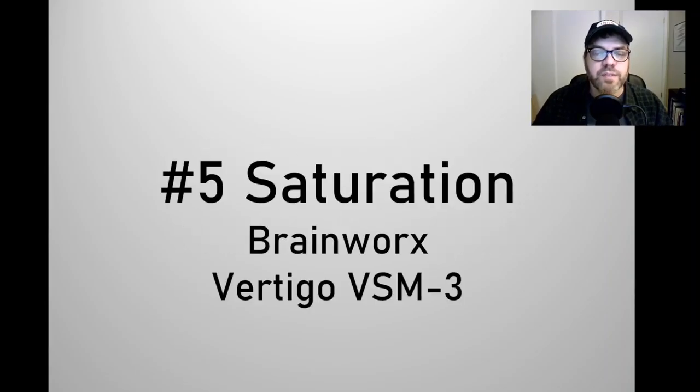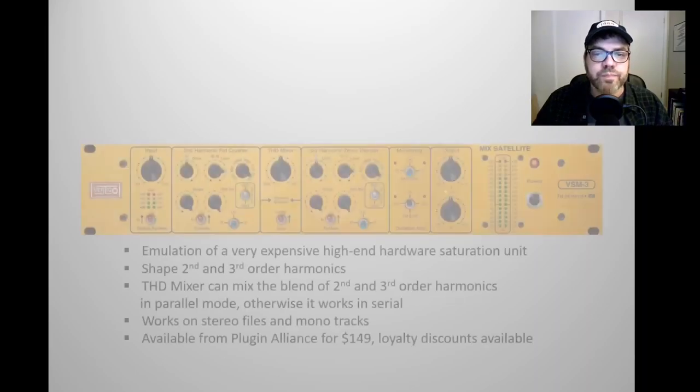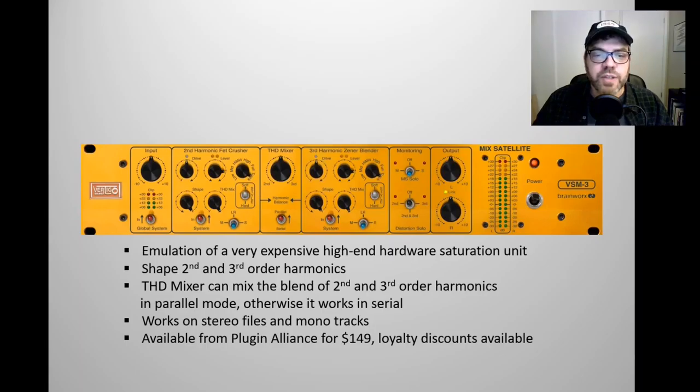Number five is a saturation plugin by developer Brainworks. It's an emulation of a hardware unit called the Vertigo. This plugin enables you to shape the second and third order harmonics. There's a dial called the THD mixer that enables you to blend the second and third order harmonics if you're running the plugin in parallel. Otherwise, if you're running it in serial, the second order harmonic will be processed before the third order harmonic.